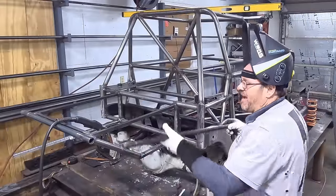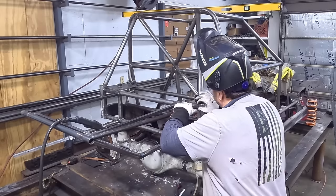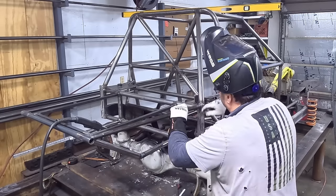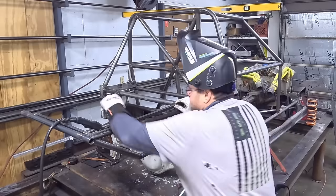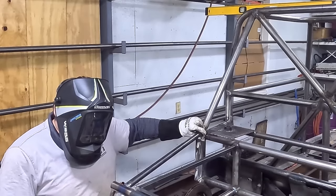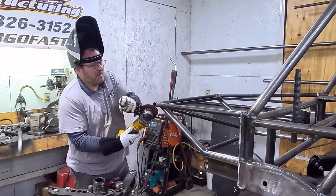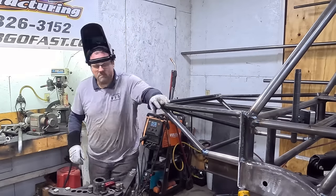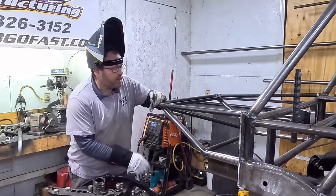Now that we've got our plates on here, I've got some one-inch tube right here. I'm going to come right in here, create a stabilizer, and put one on both sides just like this — that way I've got plenty of room to tie on to it.